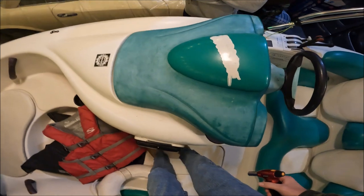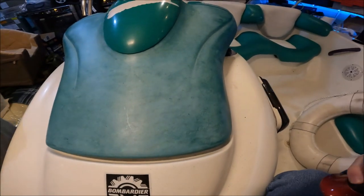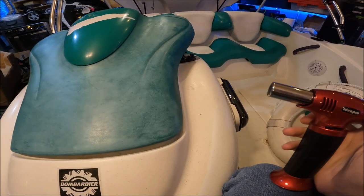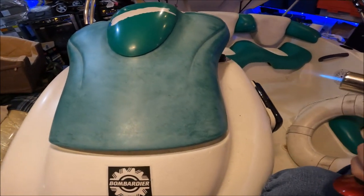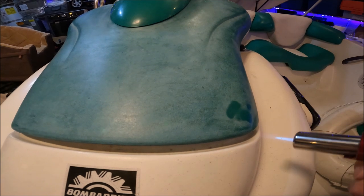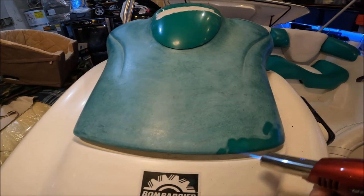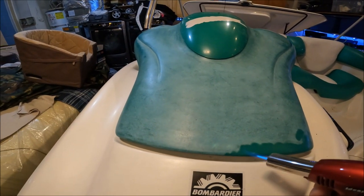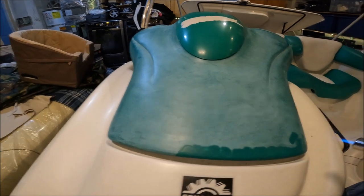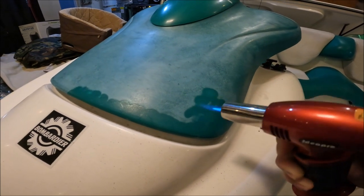All right, so this is our boat — this is the old faded plastic and we're gonna try to torch it. He's got a heat gun but I like this torch. Come in here. You don't want to heat it too much. You can always come back over it, so you don't want to cook it. If you leave little blotches, just leave them.